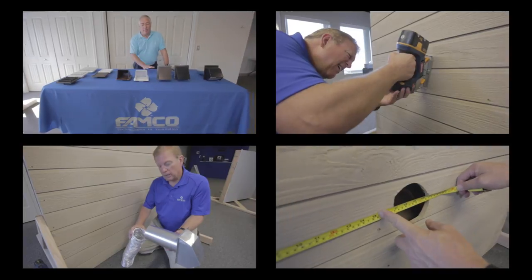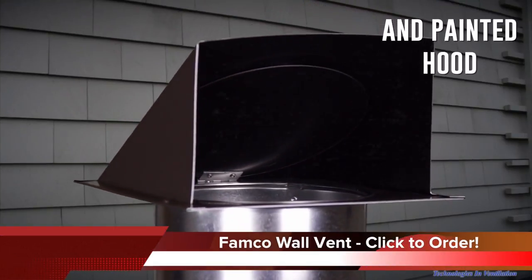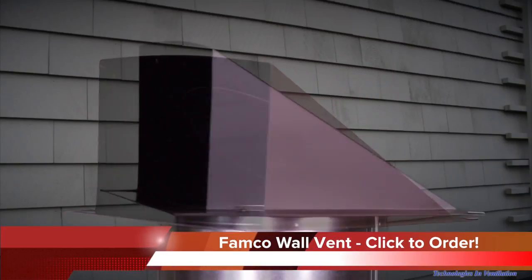Thank you for watching this installation video on how to install a wall vent. For our installation, we will be using our top-of-the-line wall vents manufactured by Famco. If you'd like to purchase one of our wall vents, just click on the link here.